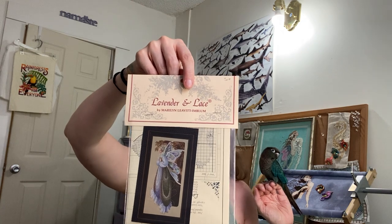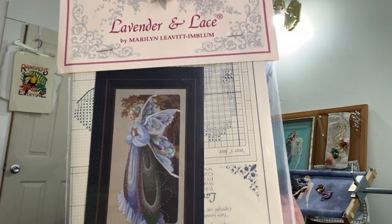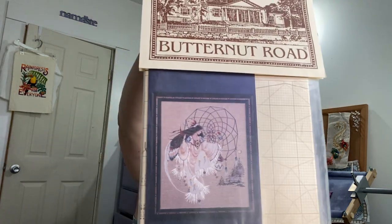In between my non-mermaid Mirabilas, I have some Lavender and Lace and Butternut Road. This is the Fairy Grandmother — I like her. It's funny because when I was younger I didn't care for her too much, but now that I'm getting older and wiser I can appreciate the Fairy Grandmother. I'll do her someday. This is the Earth Dancer and I keep meaning to buy the suede bits for her. I do have the Spirit Dancer too and I'm actually kitting her up — she's got a bird. I bought the suede for that piece, so I'll be doing that one first.